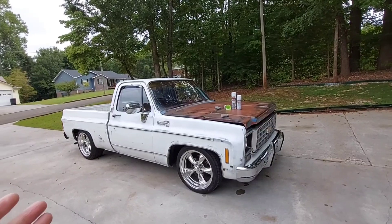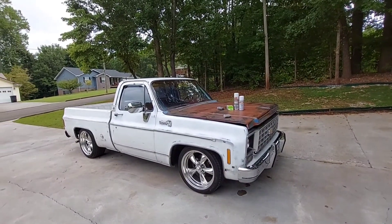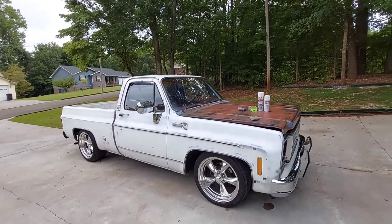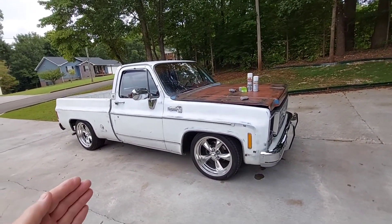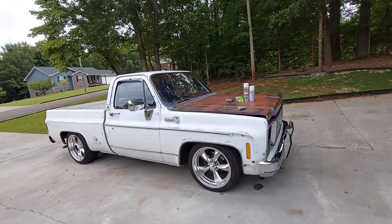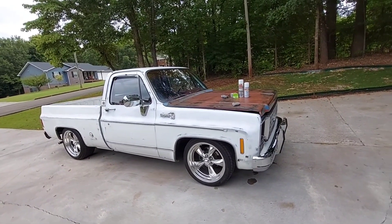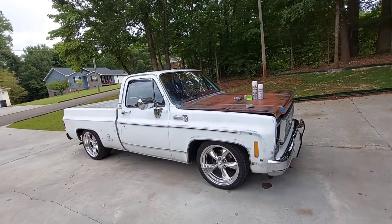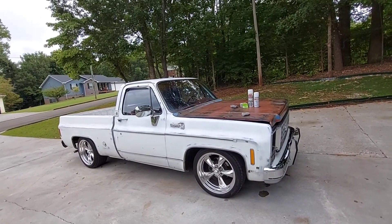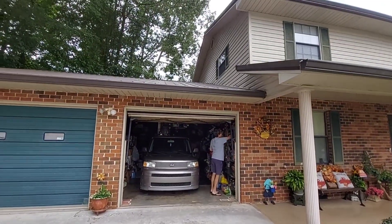Every time I get a new truck I get sidetracked and push the other one to the side. You know how it is - it's easier to start something than it is to finish it. Tim Dixon was telling me one time it's kind of like a new girlfriend - you're all gung-ho and then a few days later you're going, I don't know what I see in her.